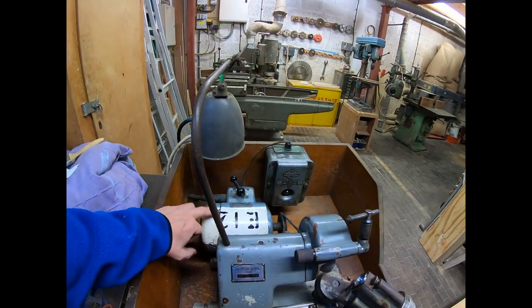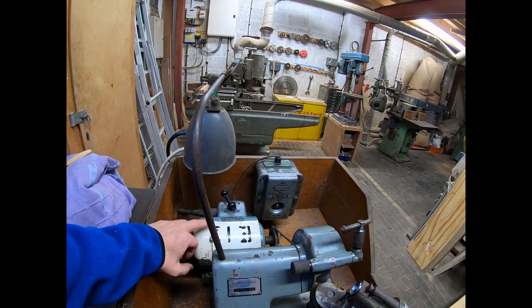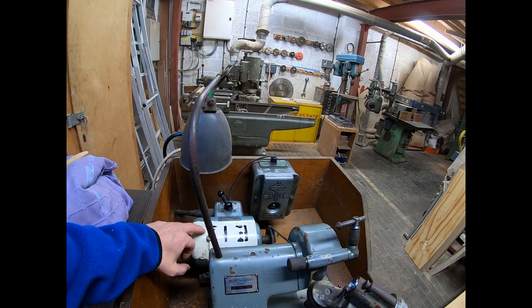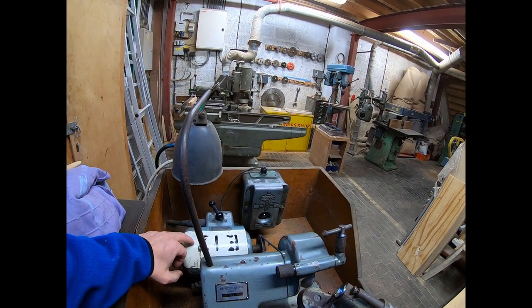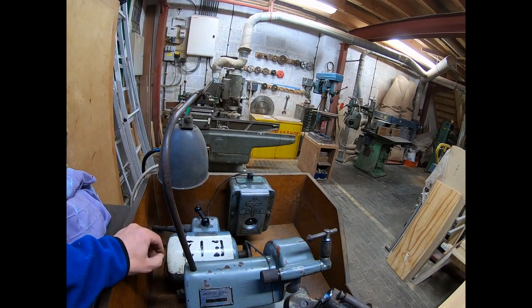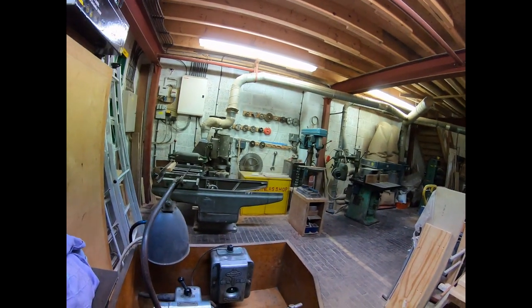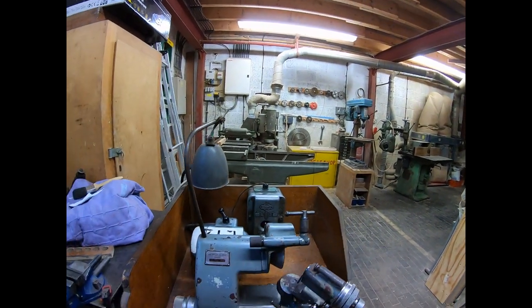It's got a three phase motor, which the guys have suggested I can plug into their three phase power in the workshop, because all the carpentry machines run on three phase.